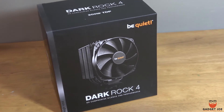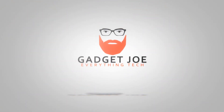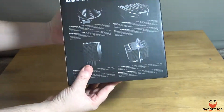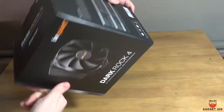Hello and welcome to Gadget Joe, and today we're going big, cold and quiet. Today we get our hands on Be Quiet's Dark Rock 4 air cooler. While it's not the latest, it's a solid performer that is very popular still amongst many, and we wanted to see exactly why.